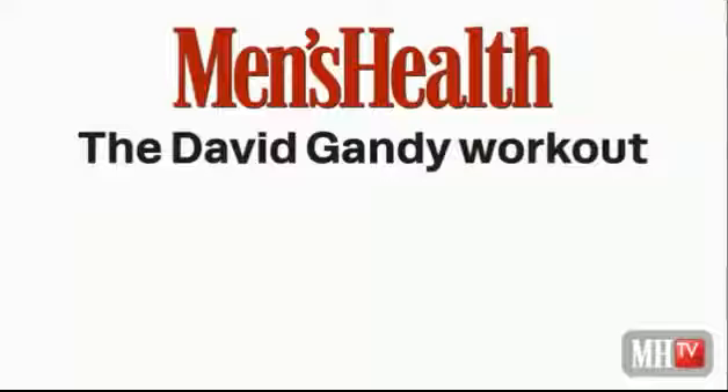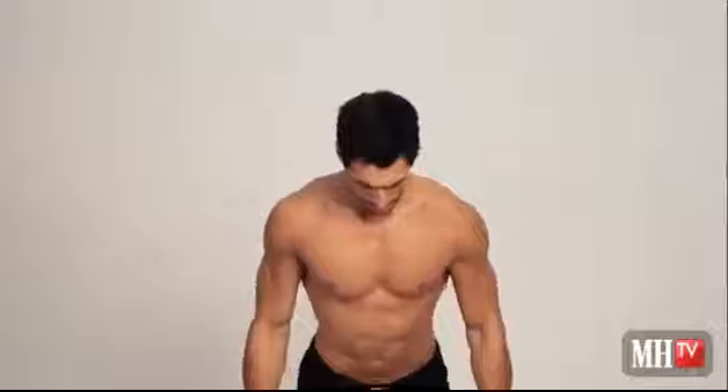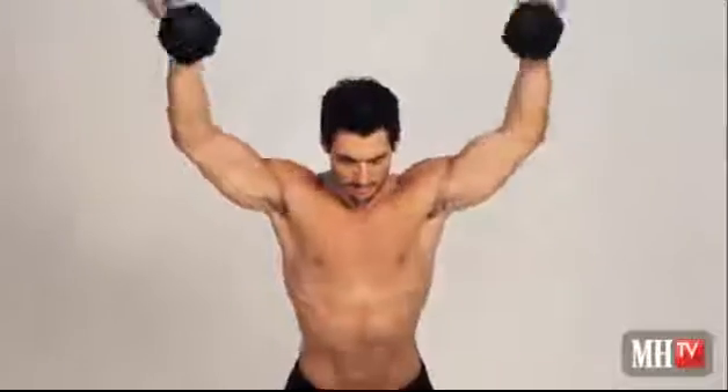The first exercise is a combination of three, all covering your whole back — mostly your upper back and traps. So we've got the T lift, then the Y, and then we've got the front raise.